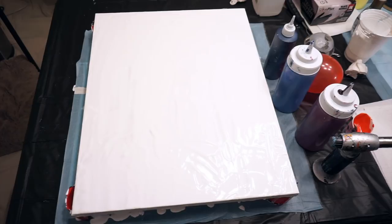Hi everyone, it's Diane. Today I am going to do a balloon smash on this 16 by 28 canvas. It's an Artist Loft Level 1 and I'm going to use some cool color tones and I will tell you what those are as I do it.